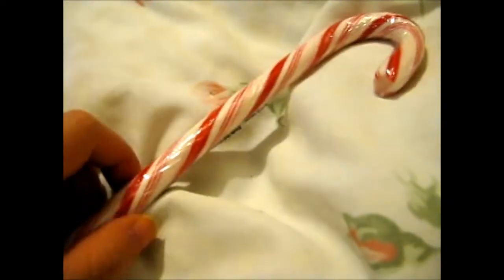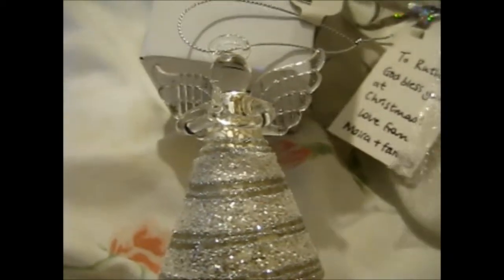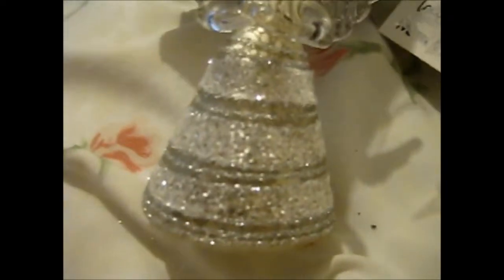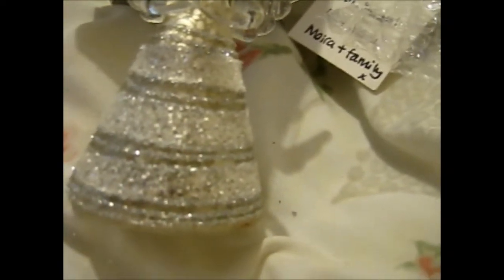I have a super duper thick candy cane. I'm not sure how I'm gonna eat that — it's gonna take a while. Here is the next thing from our friends and neighbors, and this is so pretty. It's like the whole minifigure in a box, that's just an angel thing. It's really pretty. Look at all that sparkle!